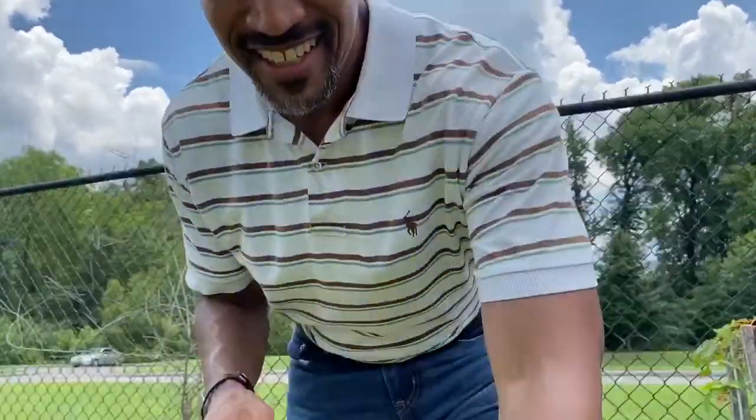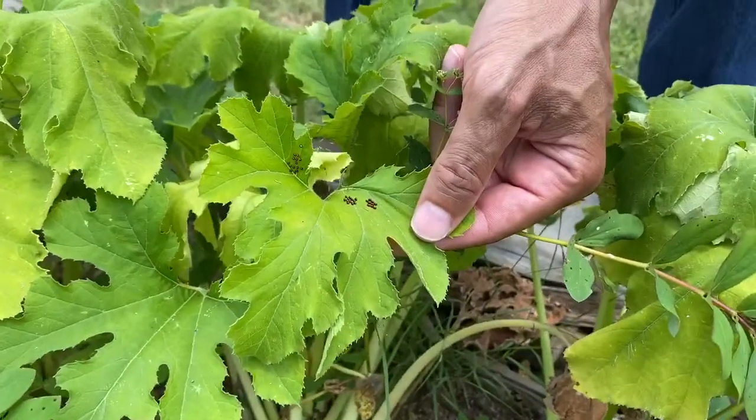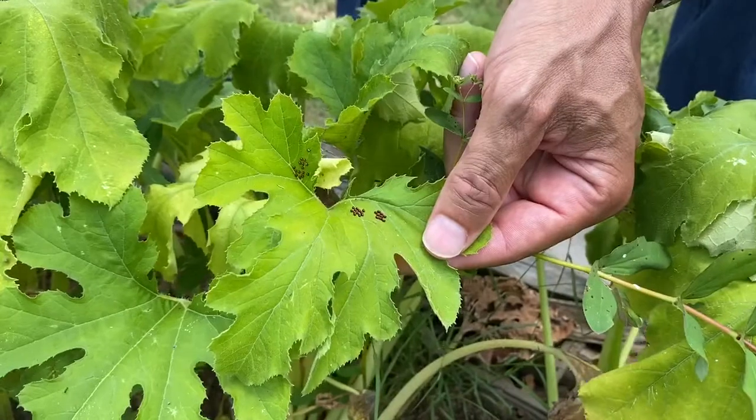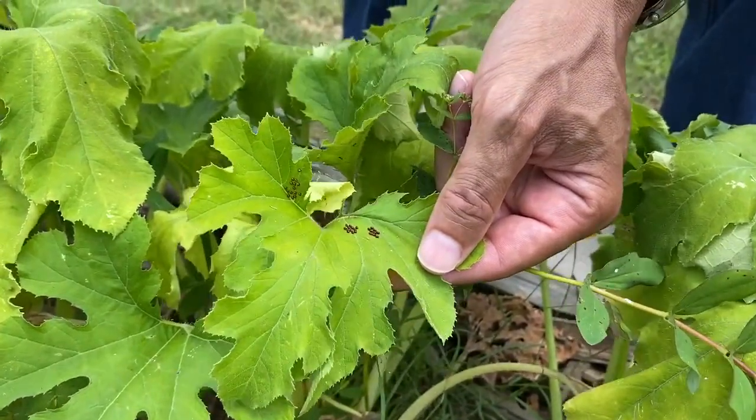This is Chris Cooper with UT Extension here in Shelby County, and we're in the family plot garden. I want to show you something — look at the squash bug eggs. They look like little bronze footballs. I've never seen squash bug eggs on the surface of the leaf, and that's the top surface of the leaf.